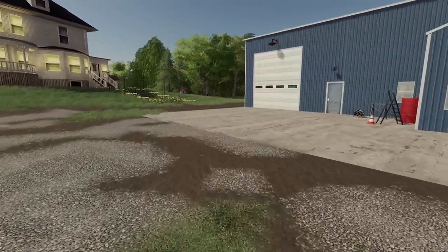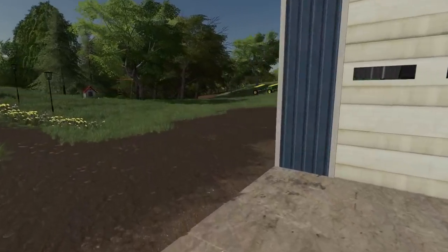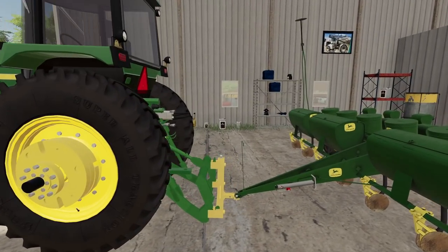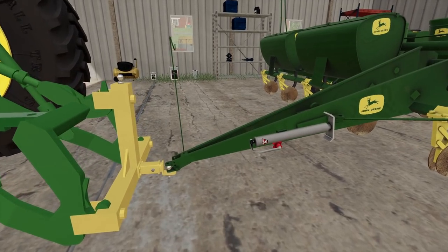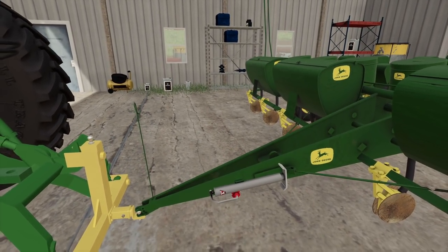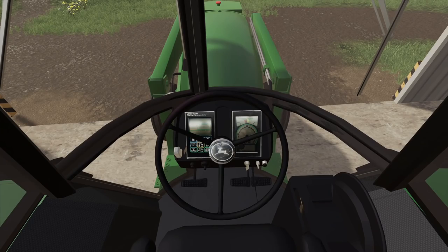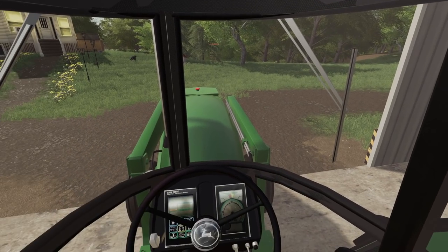I think our new 50 series we picked up here would work perfect for that. I'm gonna get this unhitched and put the jack down on this eight-row planter. There we go, that's done.